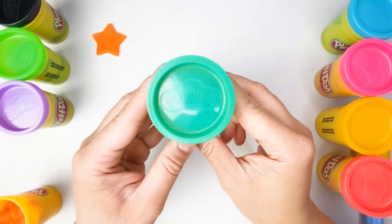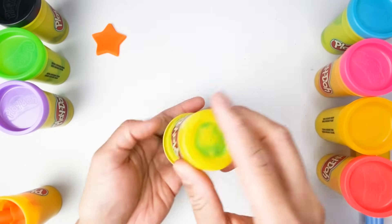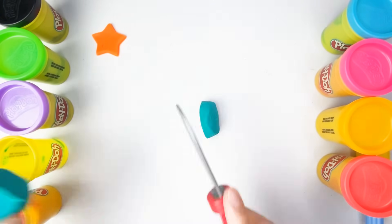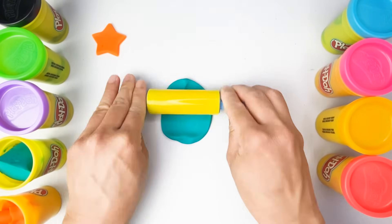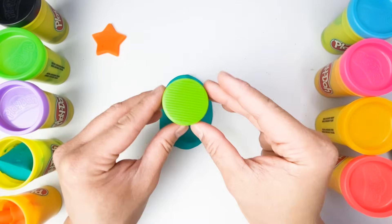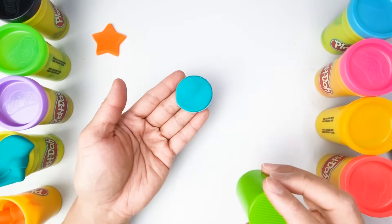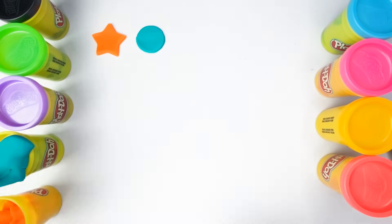This is our second color. What color is this? Yes, you're right, this is color teal. This looks nice. And what shape is this? Yes, that is correct — this is a circle. Our circle is colored teal.